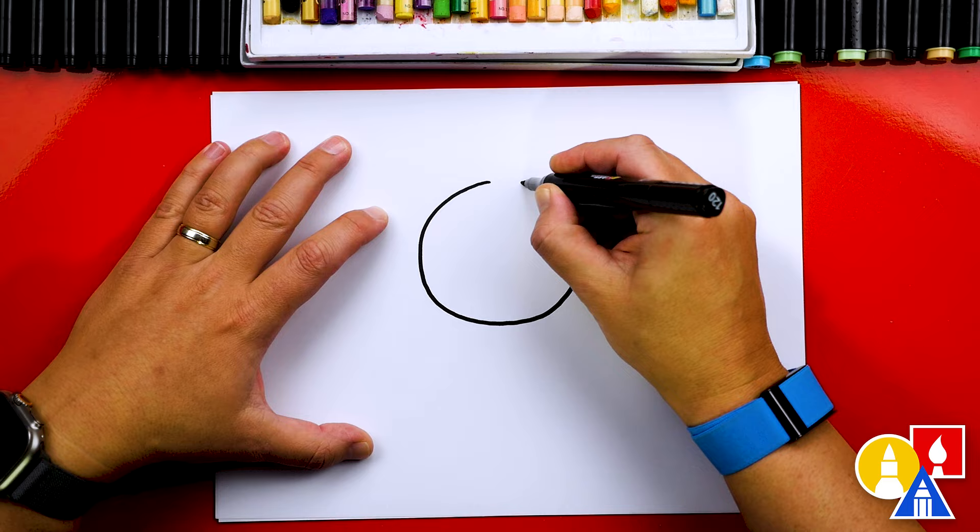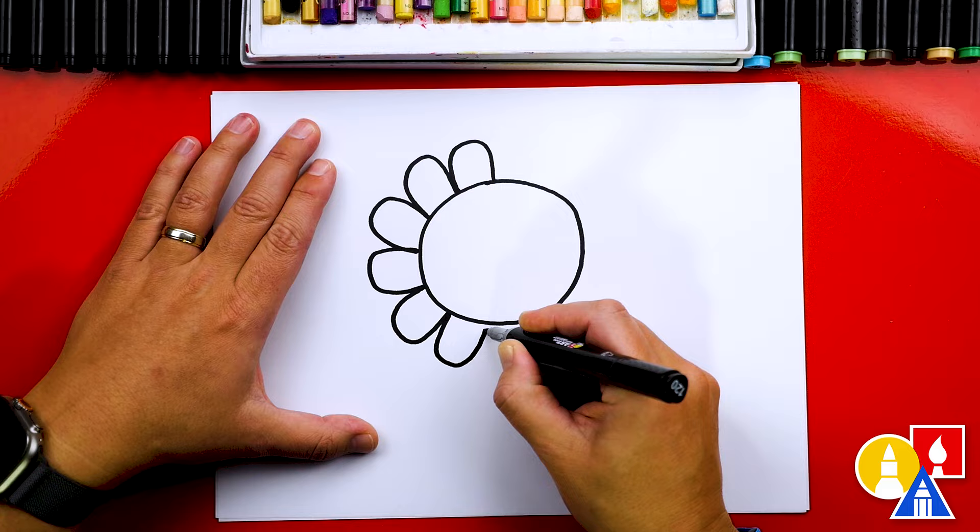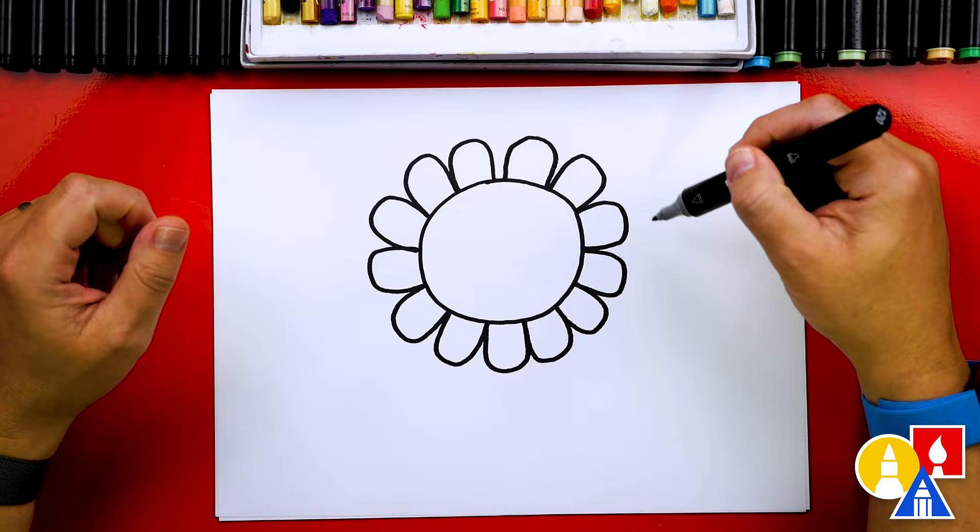Then we're going to draw the petals next. We're going to draw an upside-down U and connect these all the way around the center circle. That part we sped up, so remember to pause the video if you need extra time to complete all of those petals.